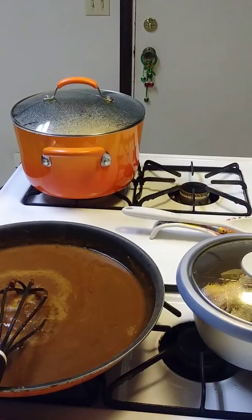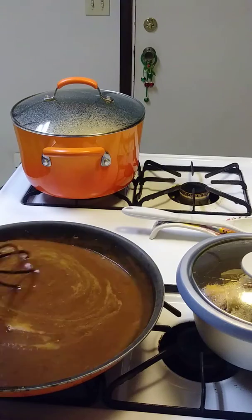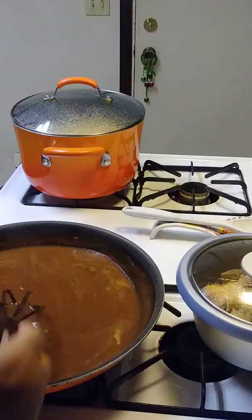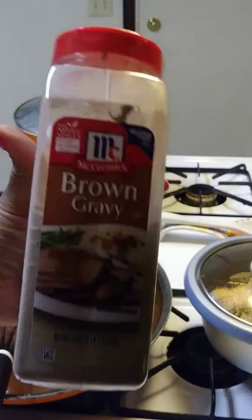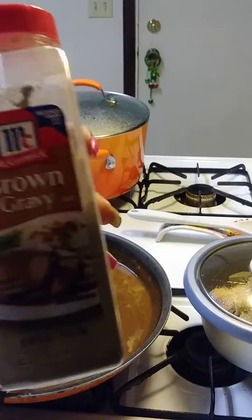Hi everybody, it's Monday, a couple days before Halloween. It's Super Rainbow Queen coming in to share with you a quick peek of what's cooking in my place. This is gravy that I made — let me show you what I used. McCormick brown gravy with just a little hot water and you're good to go. It's semi-homemade but it's great.